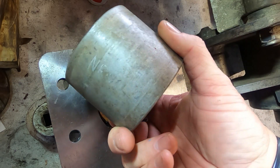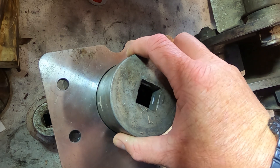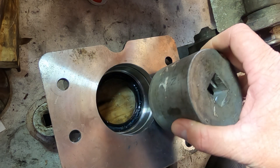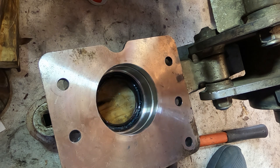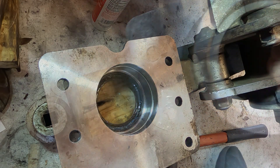Essentially what we're going to do is get the grease seals lined up in the bore of the bearing carrier, then use a big socket like the one I'm using here. Take a hammer and lightly tap it in, just like you tapped them out. Same exact concept — tap them in with that socket and drive them all the way down until they bottom out at the bottom of the bearing carrier.